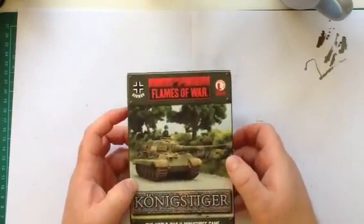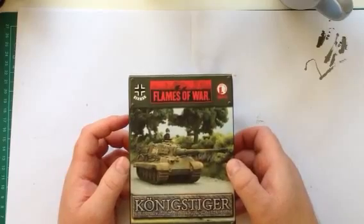Gone into the lead pile, got this out. I've had this for years, mate. I've never opened it.